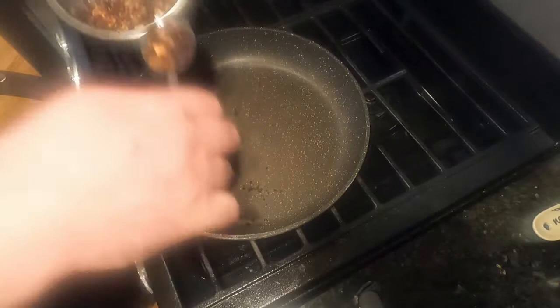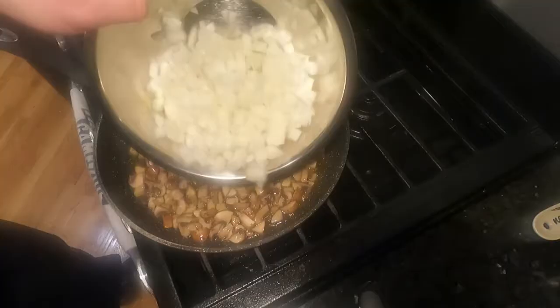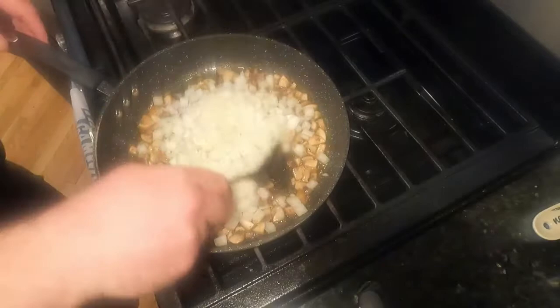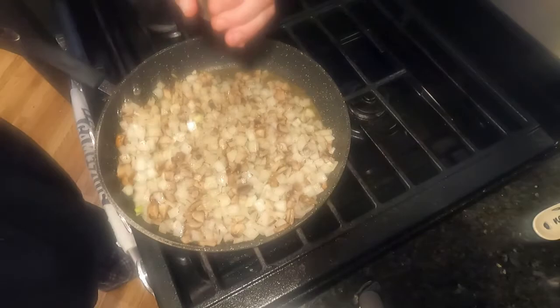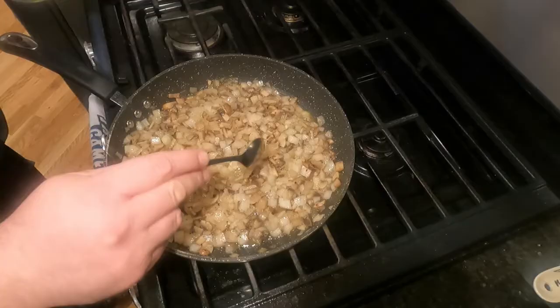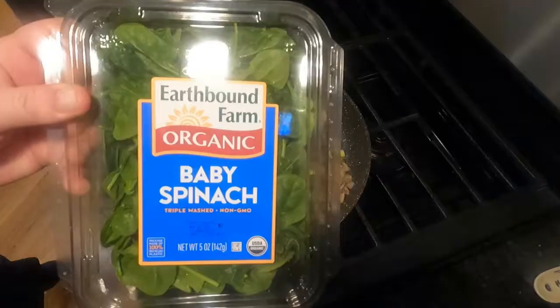The pan is still hot, so drop a few glugs of olive oil and toss the mushrooms in. Shake and stir them around for a minute before throwing the diced onion in with them. Give those a good stir as well — vegetables deserve love like everything else. Then bring out our old friends salt and pepper and cover the mushroom-onion mix. Stir all that together and add garlic, garlic, garlic, and mix that in too.